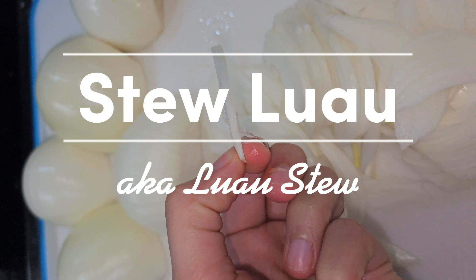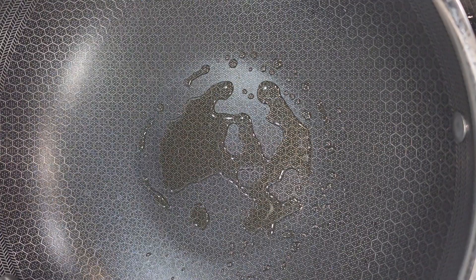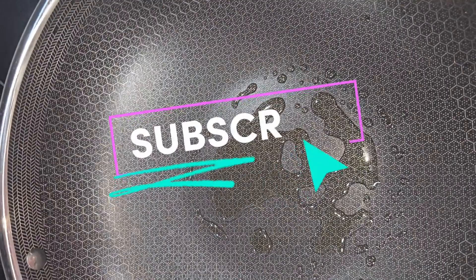Hey guys, welcome back to the channel. Today I am making Stew Luau — it is not as hard as you think, I promise. I'm going to start here with three onions and I'm going to slice them really, really thin.